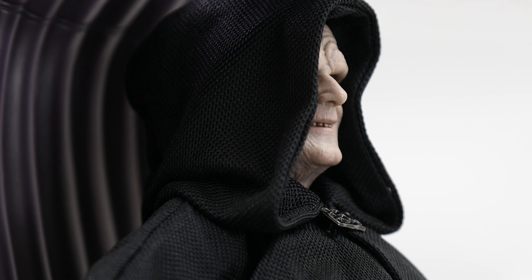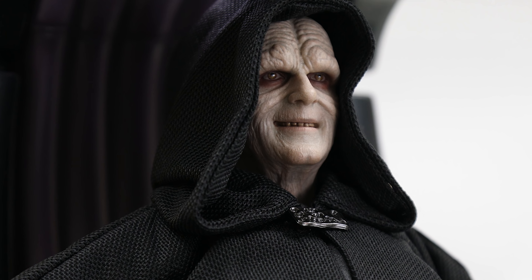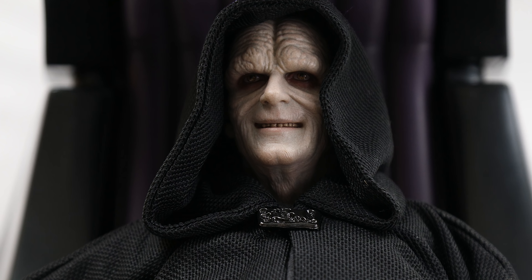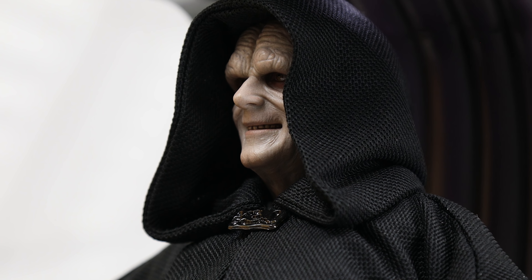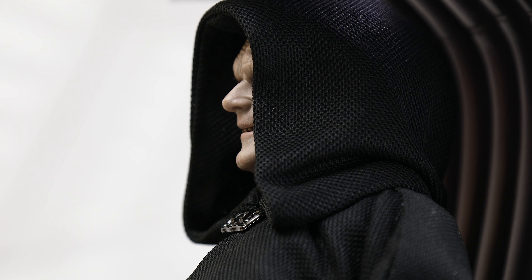"Welcome, young Skywalker. I have been expecting you." The Emperor spoke those words as he welcomed Luke Skywalker to the throne chamber aboard the second Death Star, as the ruler of the universe sat upon his throne to joyfully bear witness to his desire to turn a young Jedi to the dark side of the Force.